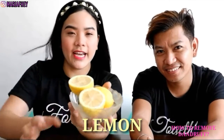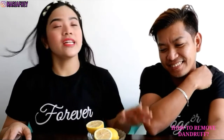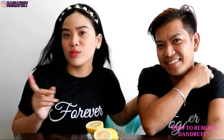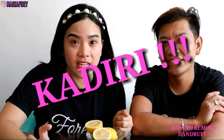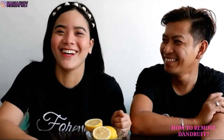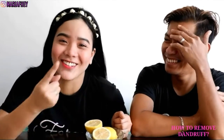Yung lemon na ating gagamitin — marami nang may problema sa dandruff, alam niyo yun. Alam ko yun dahil hindi lang si Eric ang may problema sa dandruff — ako rin, dahil malakas ako mag-conditioner, malakas ako mag-shampoo. Grabe yung dandruff ni Eric, as in.